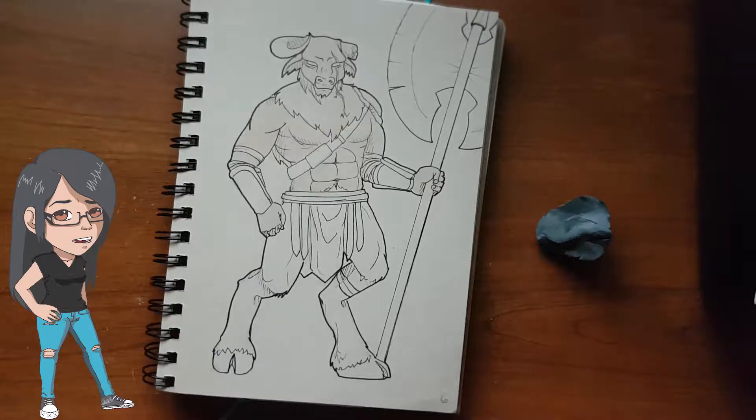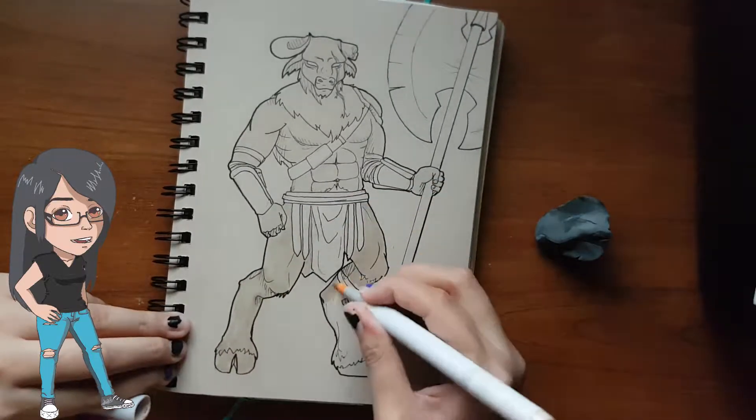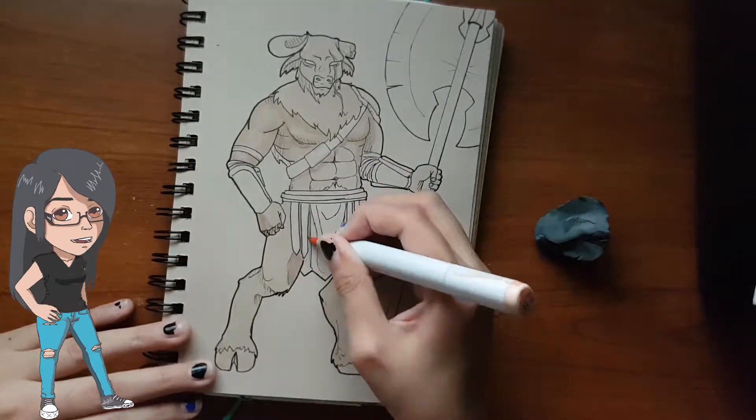When inking this piece I did change the design a little bit because I hated the bare naked arms and human hands. So I decided to add fur down the back of his arms and hands to make him appear more beast-like.